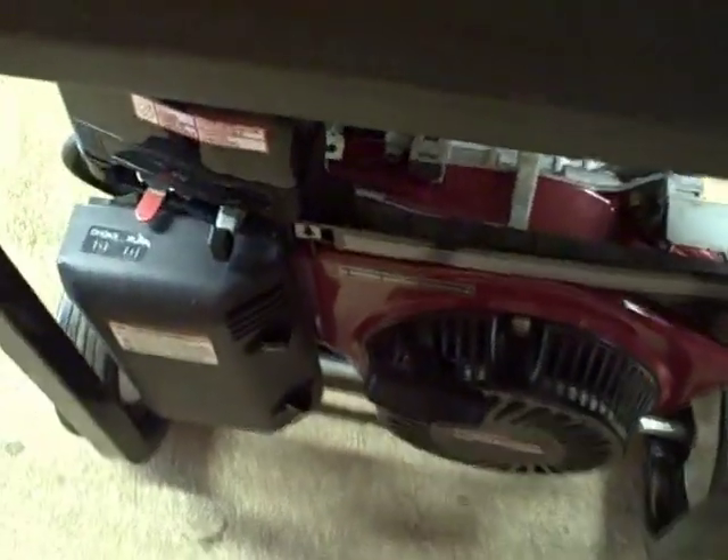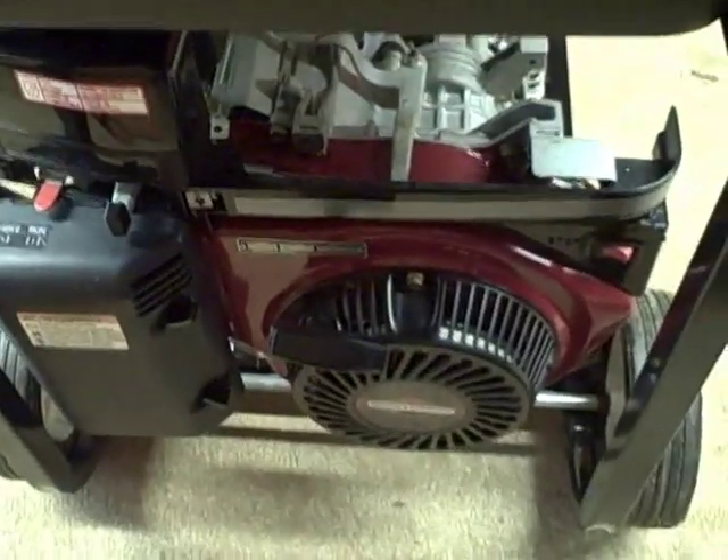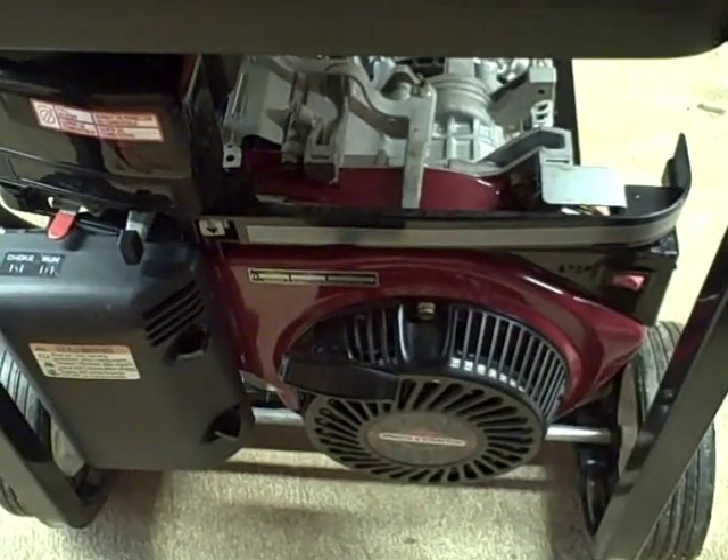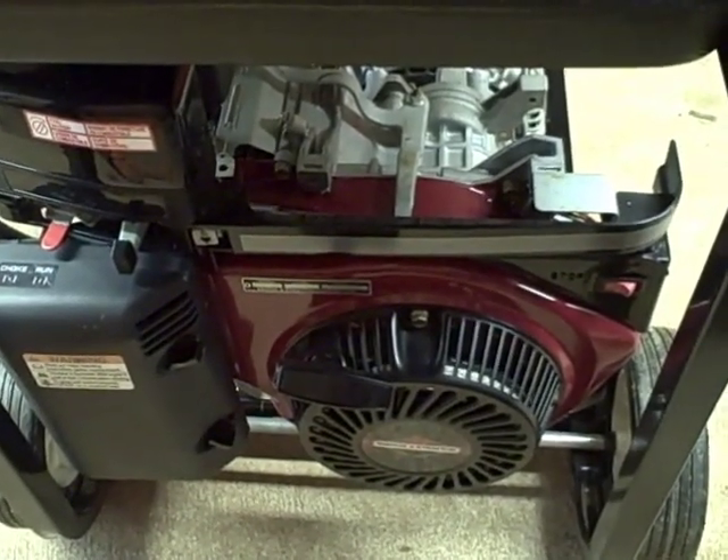It's got a recoil pull starter. It's a really nice engine. I'm going to get this thing going, get it warmed up, and change the oil. Then we'll check those outlets and I'll videotape that.